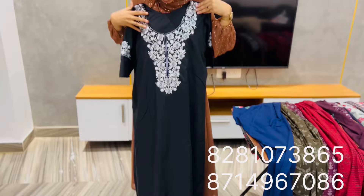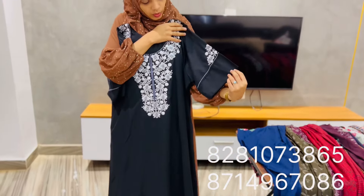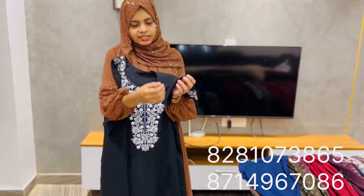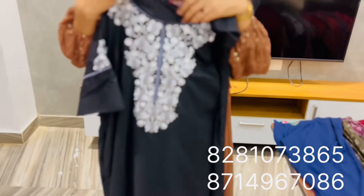This is the black shade. This is the half sleeve. This is the thread work. The price is $590.